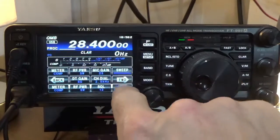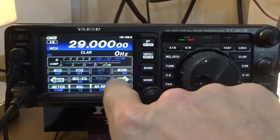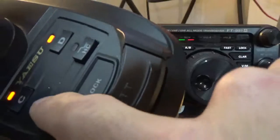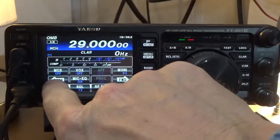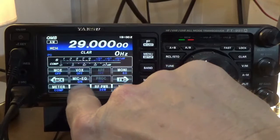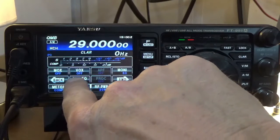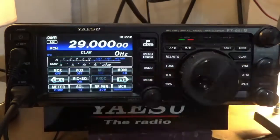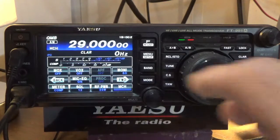Now let's go to AM mode with the equalizer turned on. I'll run the mic gain at about 35. For AM I'm going to disable the treble boost. Kilo India 5, Juliet, Uniform, Foxtrot. Now let's turn off the microphone equalizer — remember in AM mode the processor is grayed out. Kilo India 5, Juliet, Uniform, Foxtrot. Turn it on — Kilo India 5, Juliet, Uniform, Foxtrot. There is a little bit more acoustical wideness to it with the equalizer on.